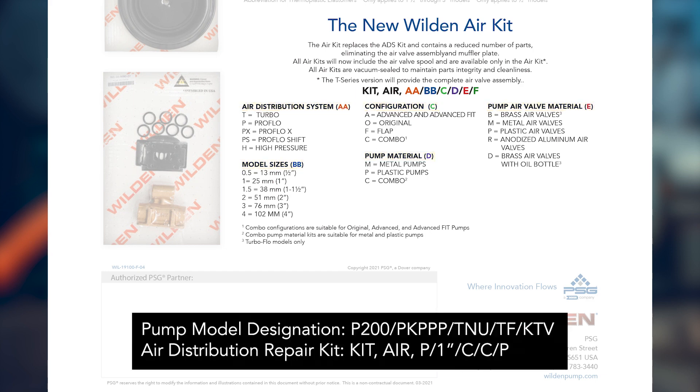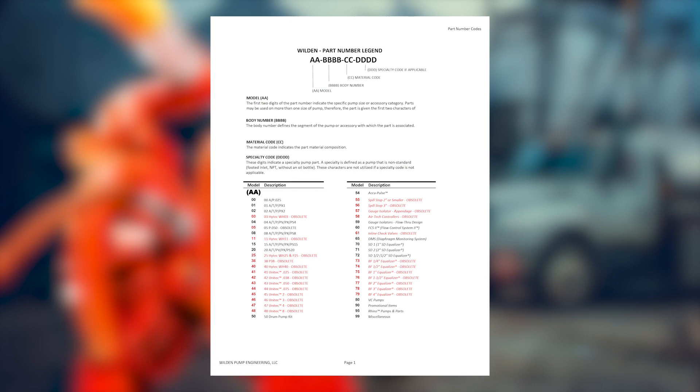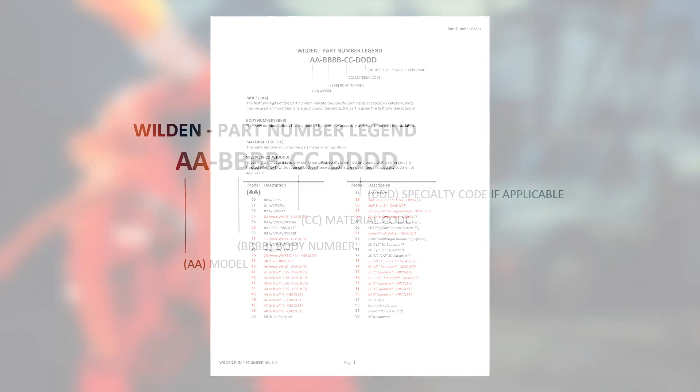For example, the air distribution repair kit for a P200 plastic pump starts with 'Kit Air,' followed by a 'P' to denote the ProFlow air distribution system, '1-inch' to denote the size, a 'C' to indicate a combo configuration, another 'C' to denote the combo pump material, and a 'P' to denote the pump's air valve material. Your Wilden pump's wet end and air distribution repair kits can also be identified by their part number.